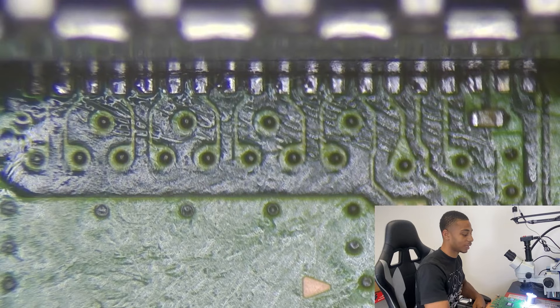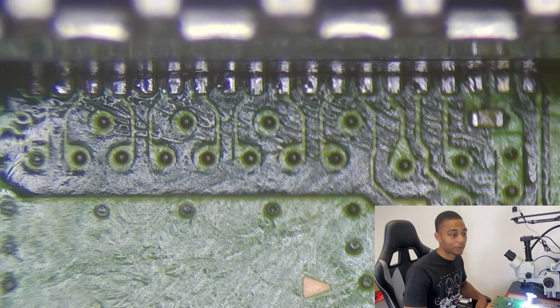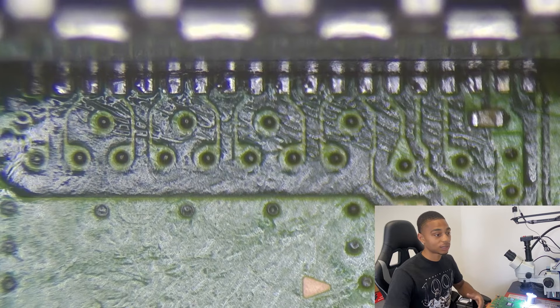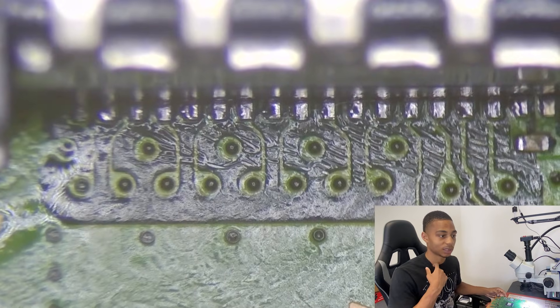That lets us know we can begin to reassemble it, plug it in, and expect everything to work as it should. What happens when you have an HDMI port failure is your system will be on, everything is working, but you plug in your HDMI cable and you still don't get image to the TV — like your phone being on and receiving messages but the screen not displaying anything. But yeah, this is a successful repair. I'll show you guys the screen when it's put together.